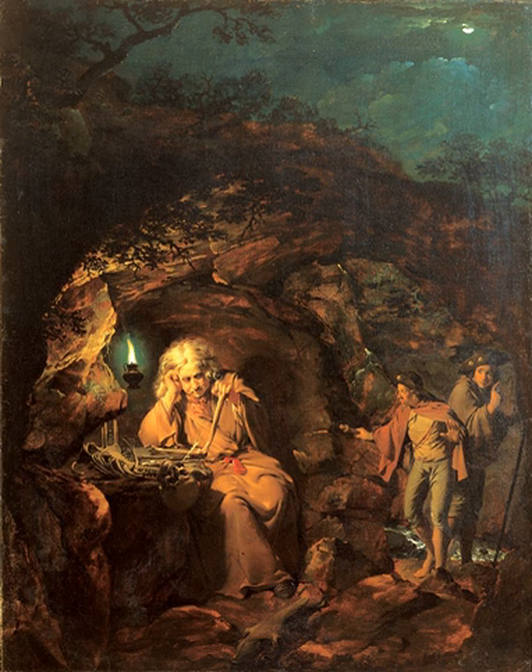Experts believe that this painting was based on Salvatore Rosa's Democritus in Meditation. Wright's friend John Hamilton Mortimer was a follower of Rosa's, so it is possible that Wright would have seen Rosa's work or an engraving of it.